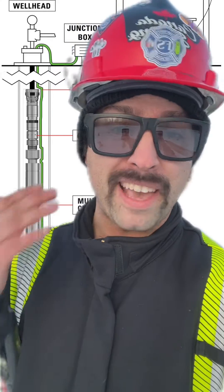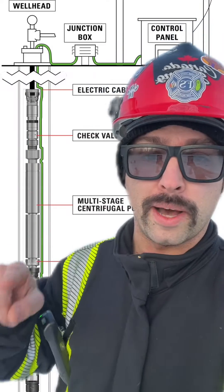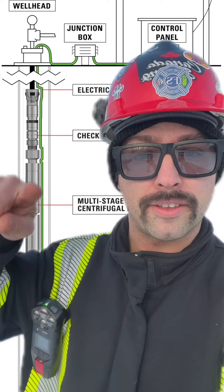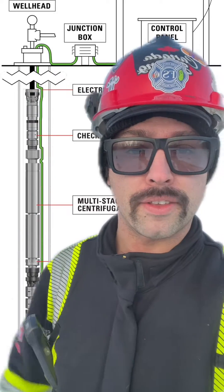For those that are not in the know — ESP isn't that thing where you can read people's minds, and it's not a new sports channel. What an ESP actually is is an Electronic Submersible Pump. It is basically the industrial version of a sump pump. It gets lowered inside the well with the electric cable running alongside the production tubing, all the way up through the wellhead at the surface.